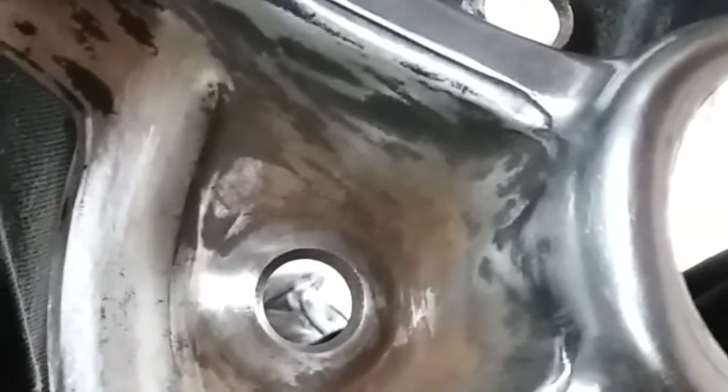I can't get a wire wheel in there. I can't get a wire brush. The problem is the paint's too thick and there's rust underneath the paint. It's kind of hard to see right now — I'm blocking my own light.